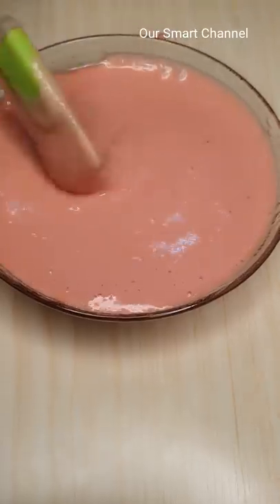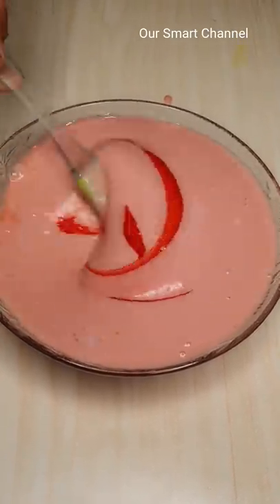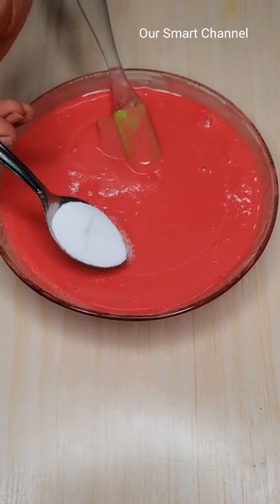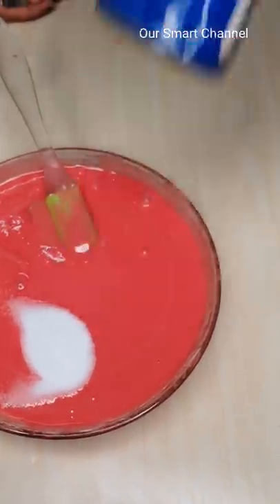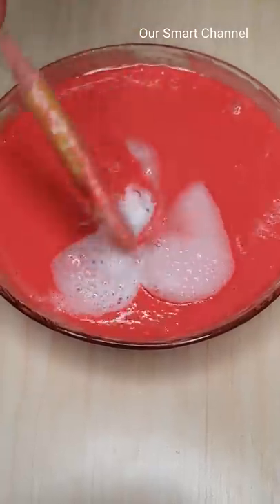Add a little edible food color in the bowl. Add 1 teaspoon of Eno powder and 1 tablespoon of fruit salt in the bowl. Mix it in the bowl.